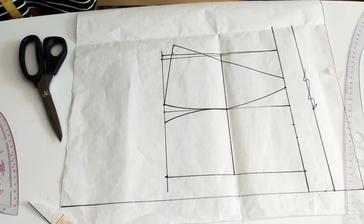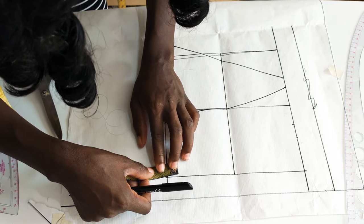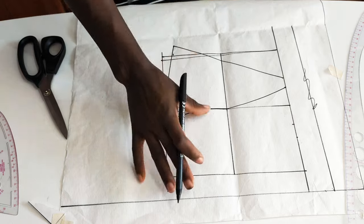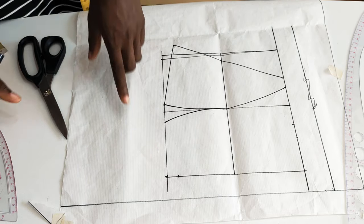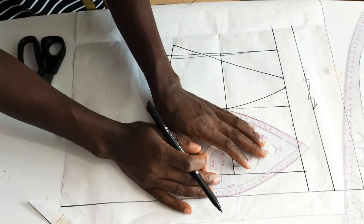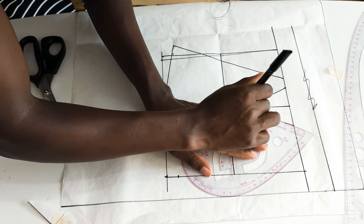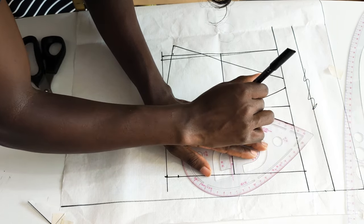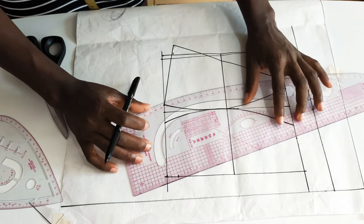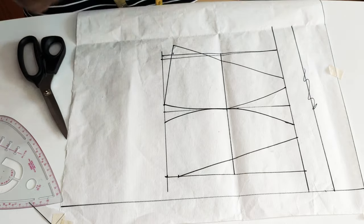Here we are still going up by three-quarter inch on this section. Since this is the center of the bust, you don't need to add any additional three-quarter inch here. I'm simply going to connect this point — let me connect from here like so. Then I grab my ruler, bring it here to here, and connect like so. And that's it — the bra pattern shape is complete.